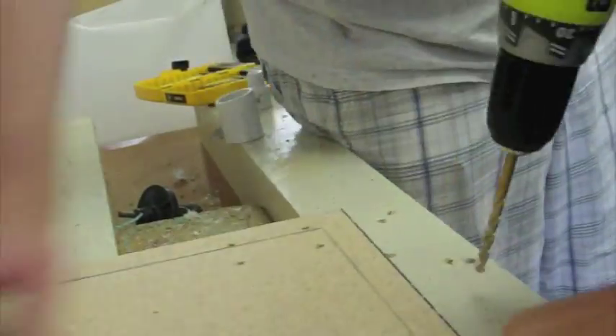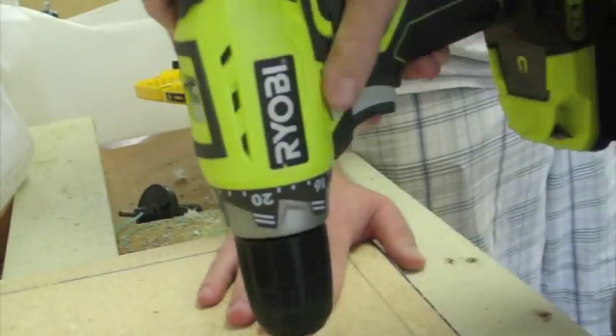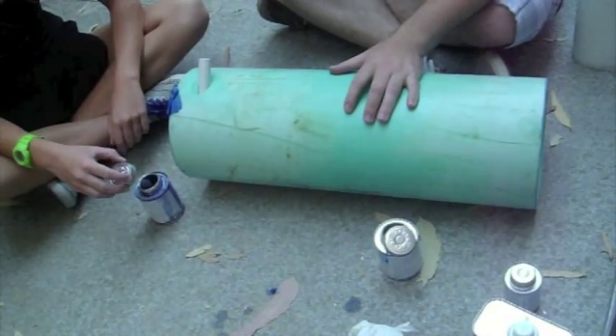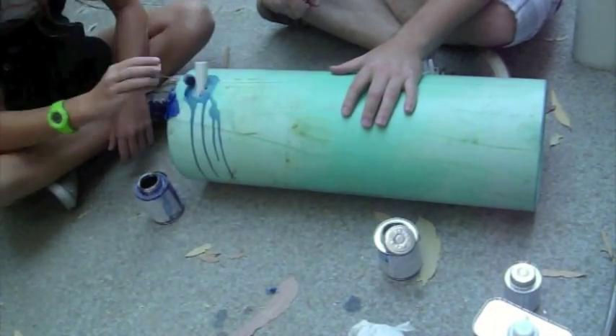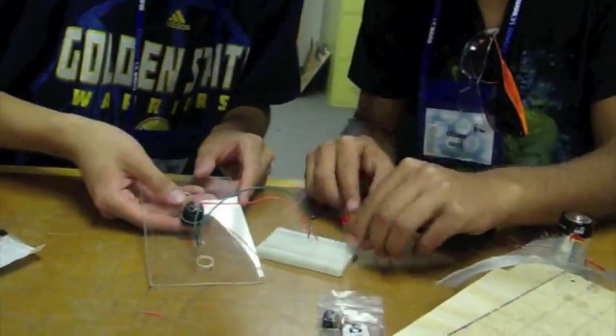This is me drilling holes for the wheels on the base. This is Laura smoothing out the holes to hold the LEDs in place. This is me gluing the small PVC pipe in place. This is the boys testing out different ways to wire the LEDs.